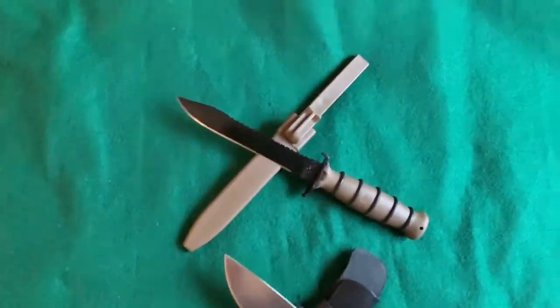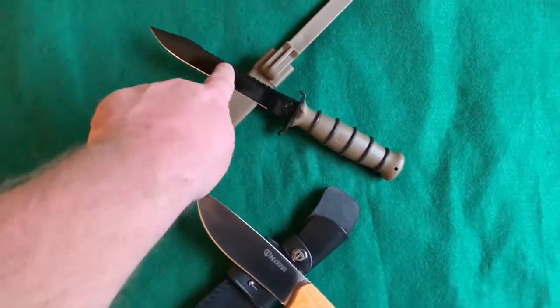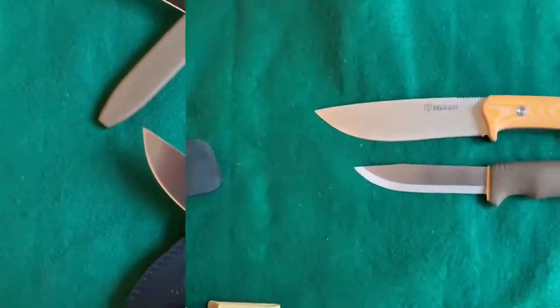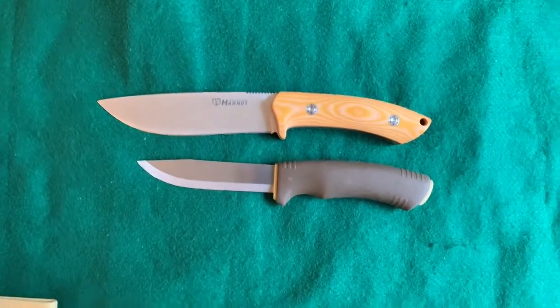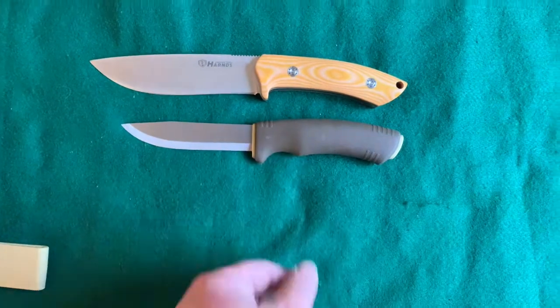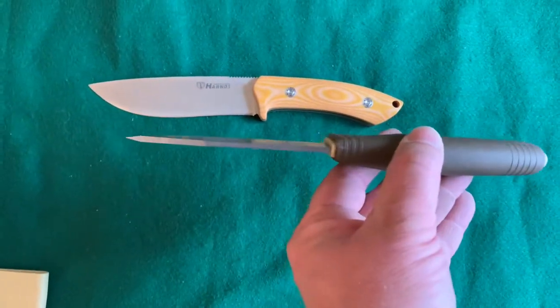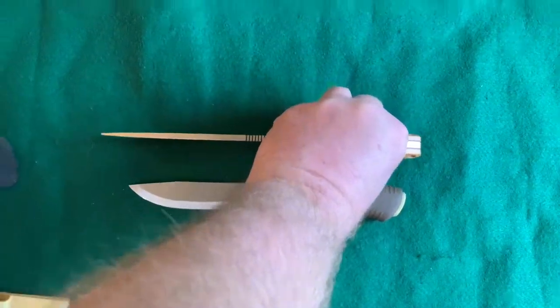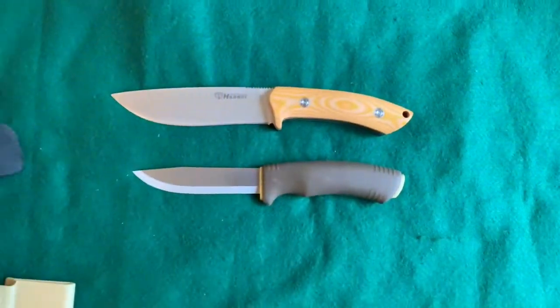Here's a quick size comparison. This is the Glock 81, and this is the Harns. And here it is beside a Mora Bushcraft Survival, the heavy duty Mora. You can see it's pretty thick, and the Harns is a little thicker and a little longer.